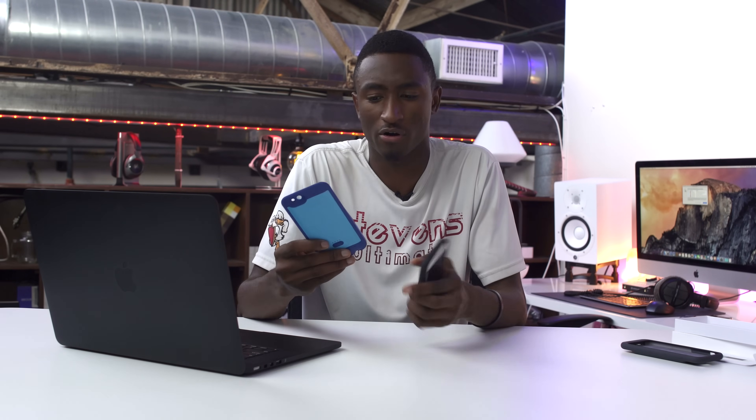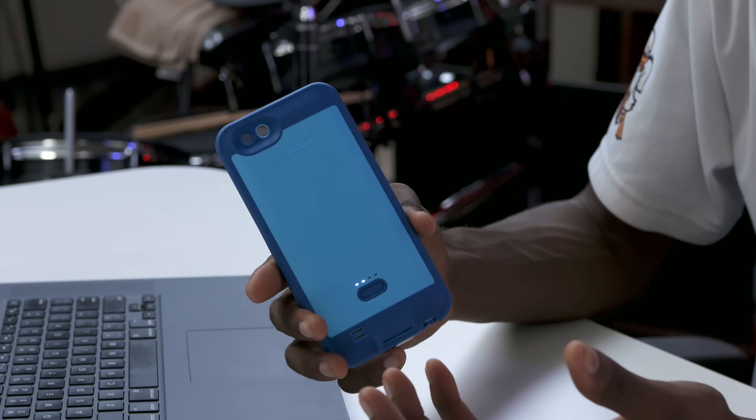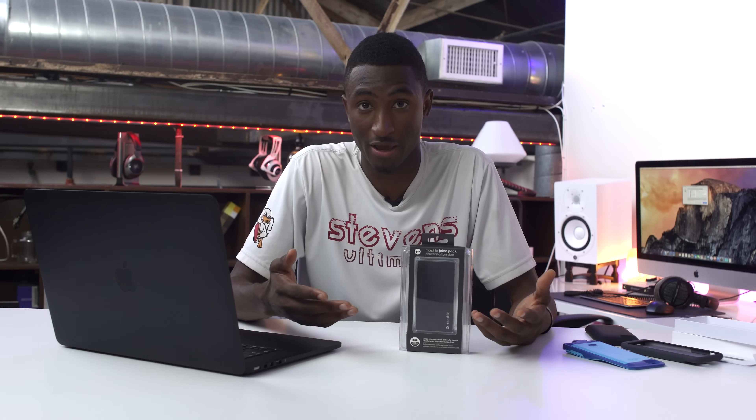And Mophie's not the only one doing that. Here's another case — this is from LifeProof. It's supposed to be waterproof, but it also has the battery indicator on the back, and it's a 2600 mAh battery. You can also get something like this, which is just an external battery.